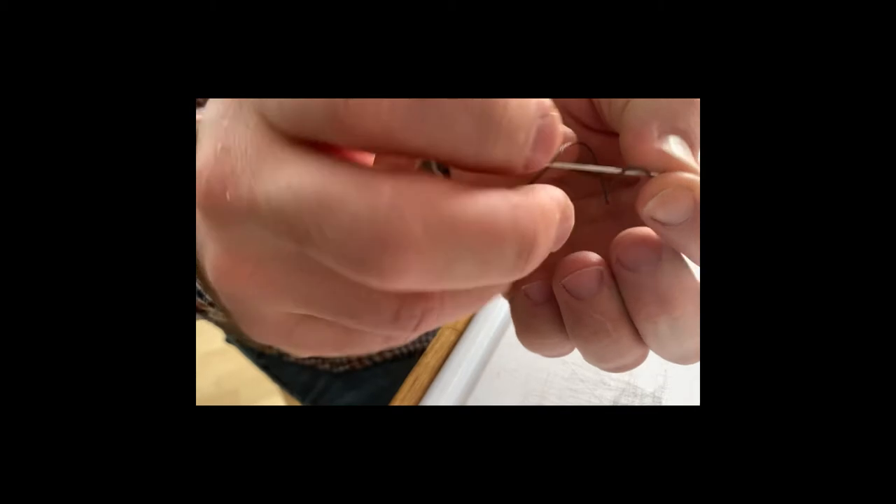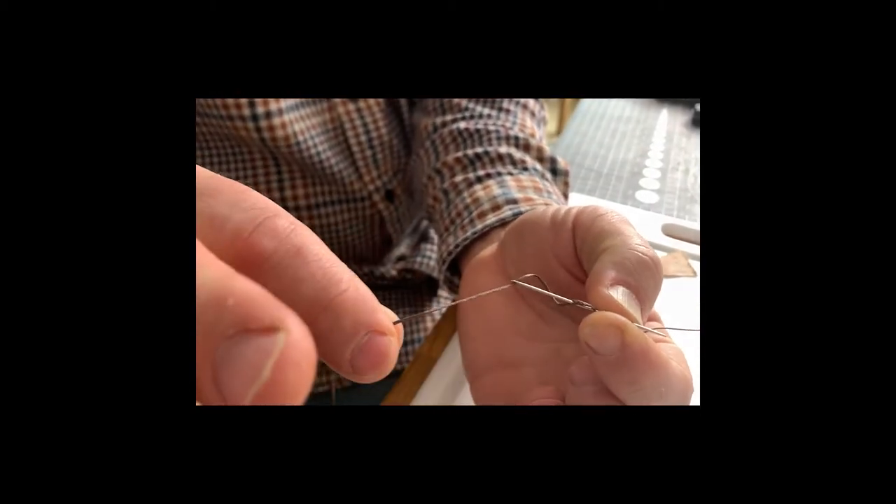Now you have a little double loop. You pull this one so it's almost gone, and then you take your finger and go — you can see how it's through itself. Just give that a little pull.